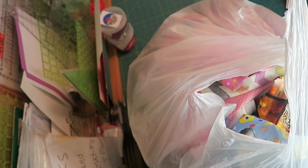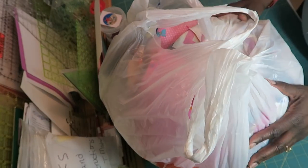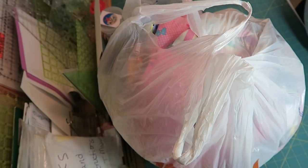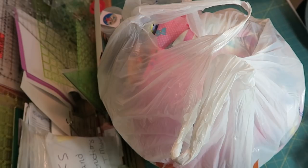Hi, it's Tea with Tea Quilts and I'm here to share this very large bag. This is actually a Hobby Lobby bag and it's filled with scraps. I received these scraps from a sewer, not a quilter, so there are going to be fabrics that are not 100% cotton included in the bag. I'm here to show you what I do with them and how I sort them.